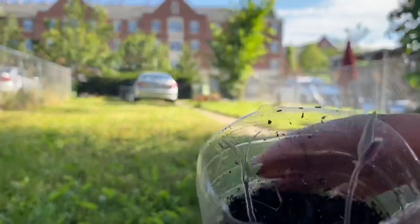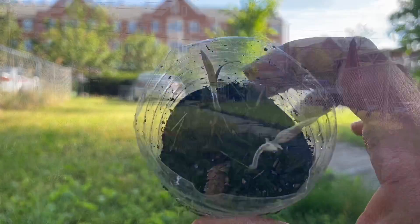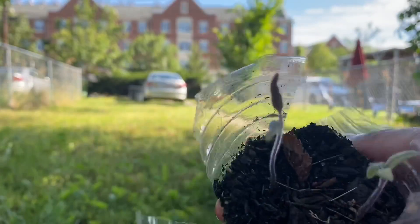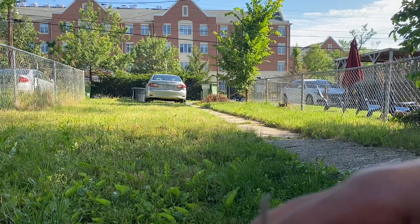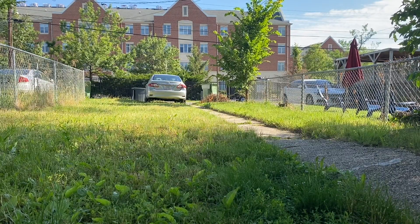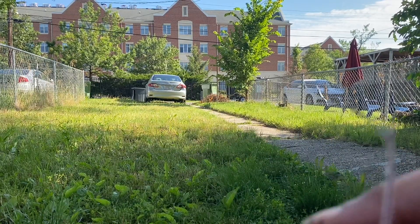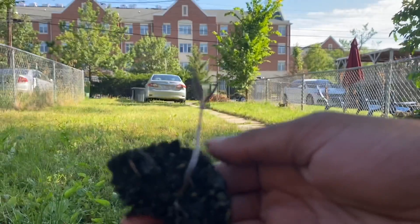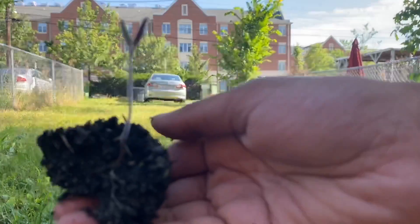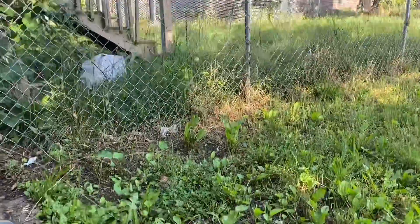So these are tomatoes. I'm gonna plant them in the ground too. Okay, so I have them separated. I've decided where I'm gonna put them already. I'm gonna do this one first. There we go — I'm gonna put it over here. Where's my shovel?